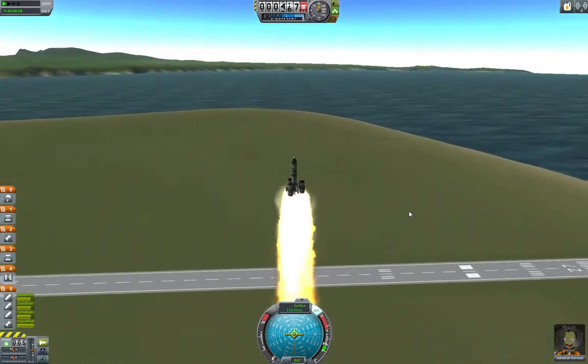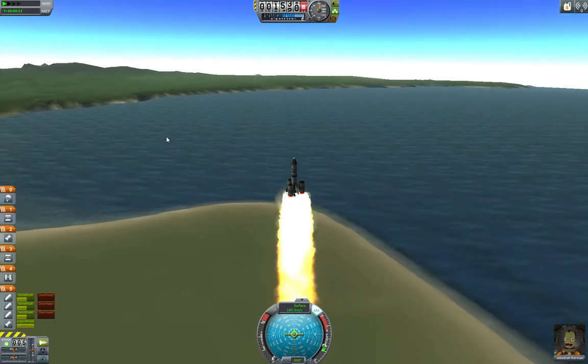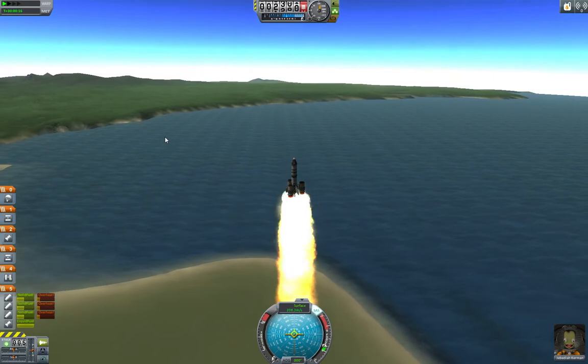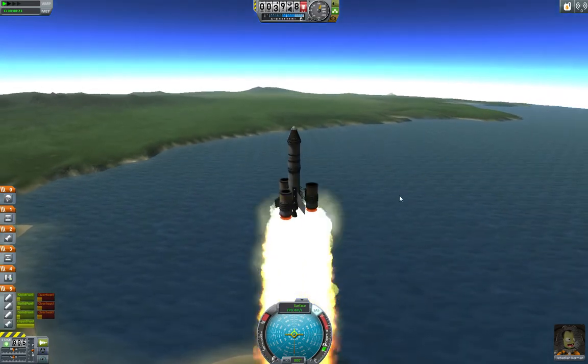All right, so we're burning — the solid rocket boosters are burning out, we're going very fast. And once they get down to, I don't know, say 10% or so, I'll go ahead and throttle up the liquid fuel engine. It should be very soon.